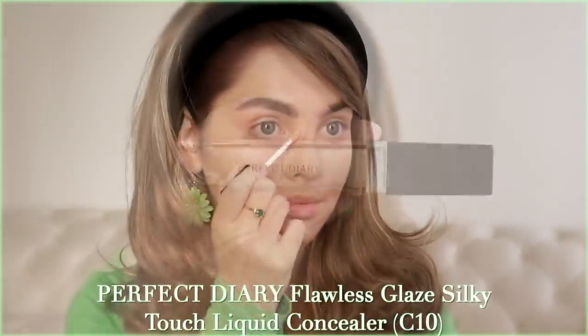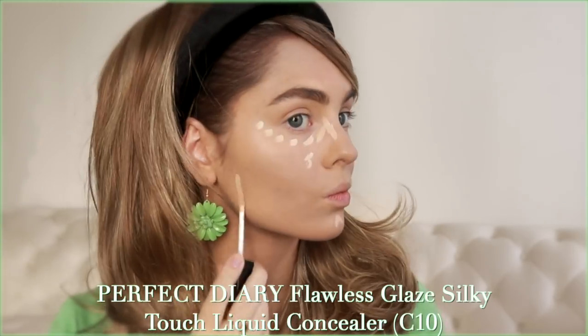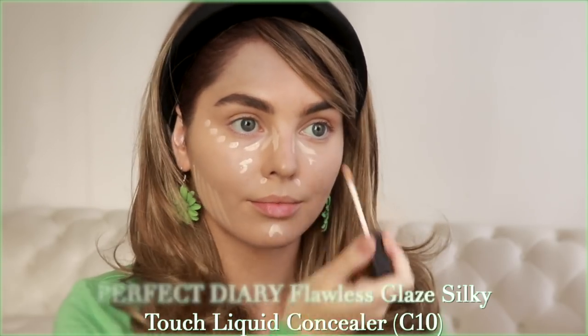I already have on foundation, and this wig is a little bit more blonde than Ari's. I'm starting with the Perfect Diary Flawless Glaze Silky Touch liquid concealer in the shade C10. I've done so many Ari looks and whenever I deeply tan I don't like how it turns out — I feel like I just can't pull off that olivey tan — so I'm keeping it closer to my own coloring for this look.